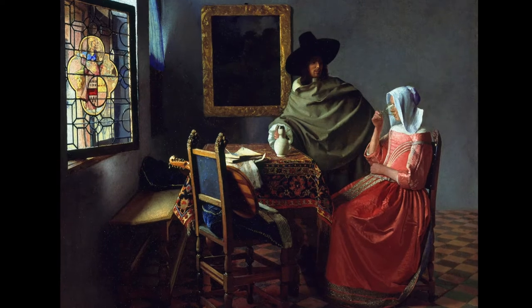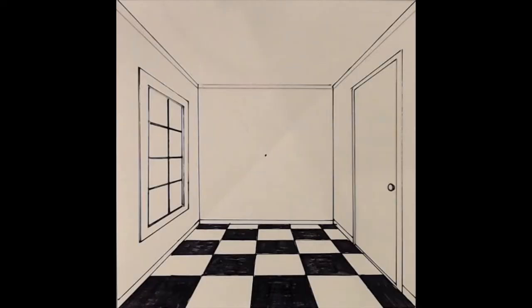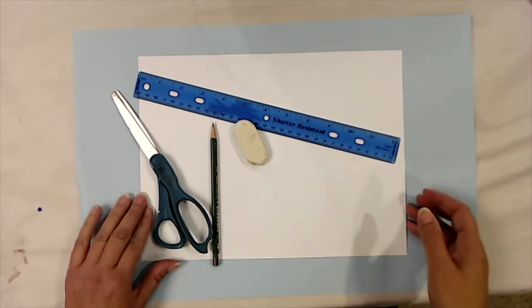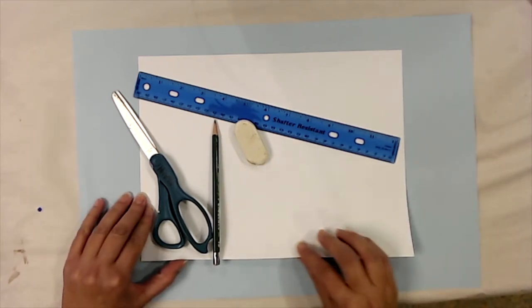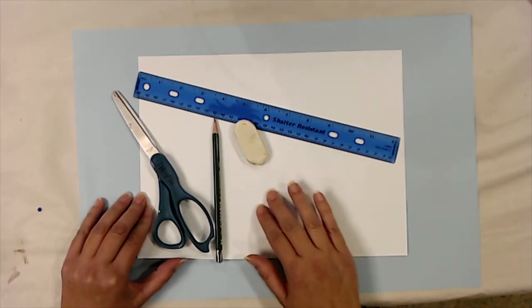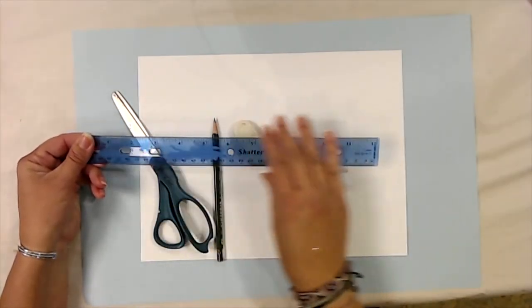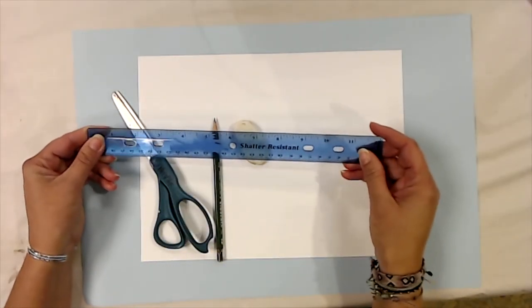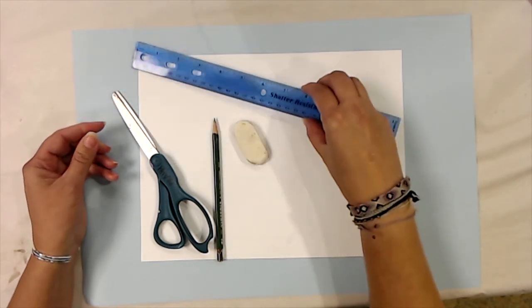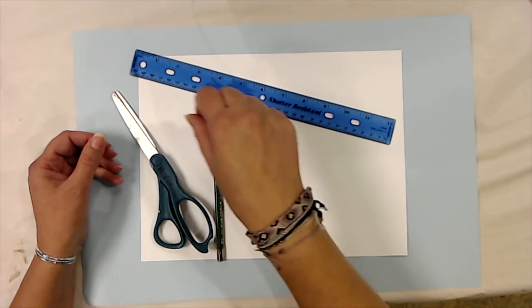Try your hand at making a perspective drawing of a room. To start this week's Vermeer project, you're going to need a piece of drawing paper — make sure it's thick enough that if you have to erase you're not going to rub a hole in it. You'll need a straight edge such as a plastic, metal, or wooden ruler. If you don't have one, you can use the edge of a thick piece of paper, a notebook, or folder.